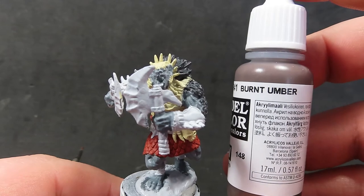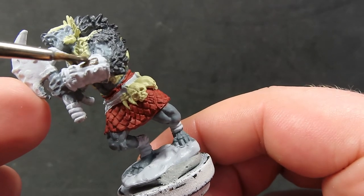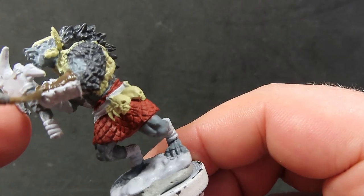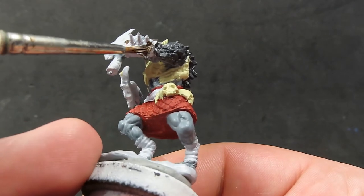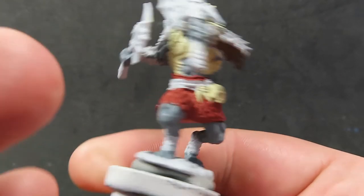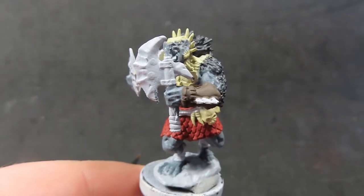Once the skirt is painted up, we come in with burnt umber to paint the gauntlets. I wanted to avoid painting every bit of armor in bone to add color interest. The burnt umber gives a nice very dark brown into the mix. We paint the gauntlets carefully, avoiding the spikes, as we'll come in with a metal color later to paint those up.